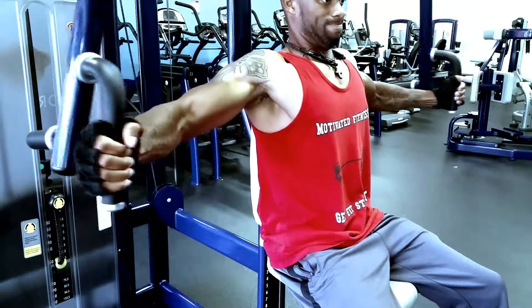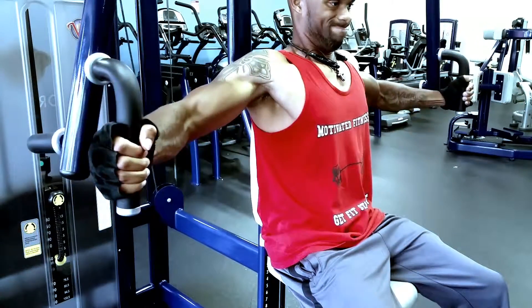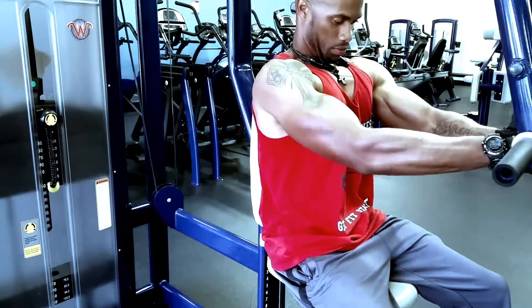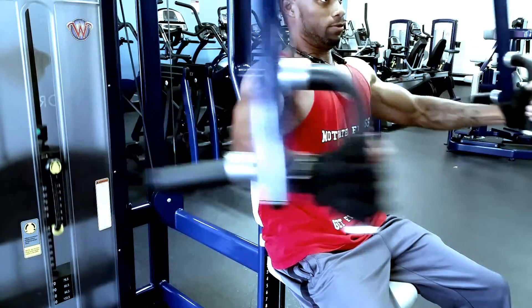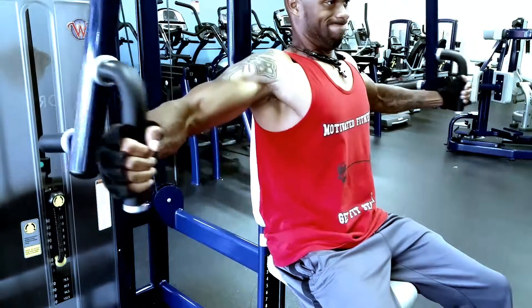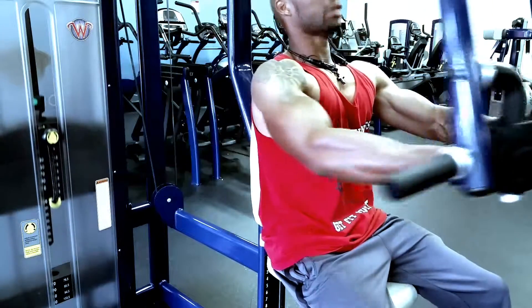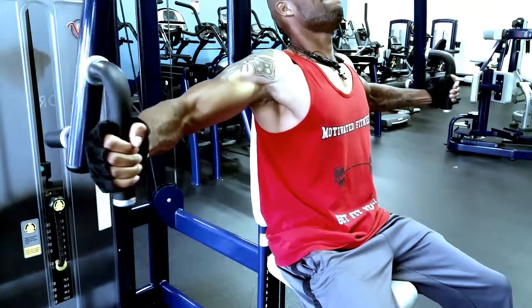Look at this machine right here. At Planet Fitness the fly machine was fine, but in this gym I'm going to show you something — you're going to see it on the next set.